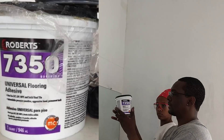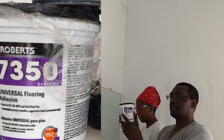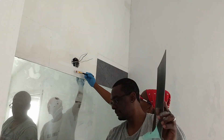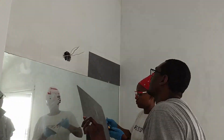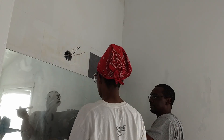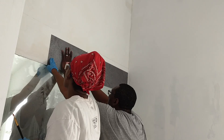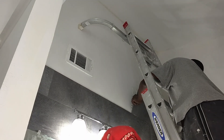We used a flooring adhesive specially formulated for vinyl tiles with moisture control. This was our first time ever tiling on a wall and we wanted to make sure these tiles were not coming down. We needed to add adhesive and a lot of pressure so that the tiles would not fall off. This DIY project started with just being an accent backdrop for our new light fixture, but we liked the look of these tiles so much that we decided to install them all the way up to the ceiling.